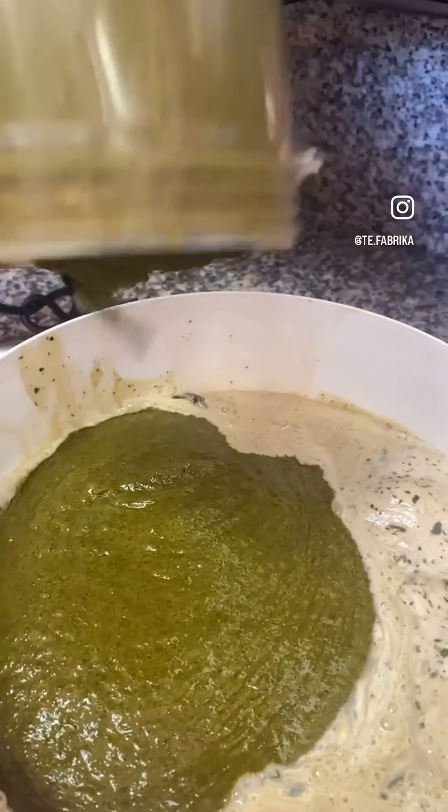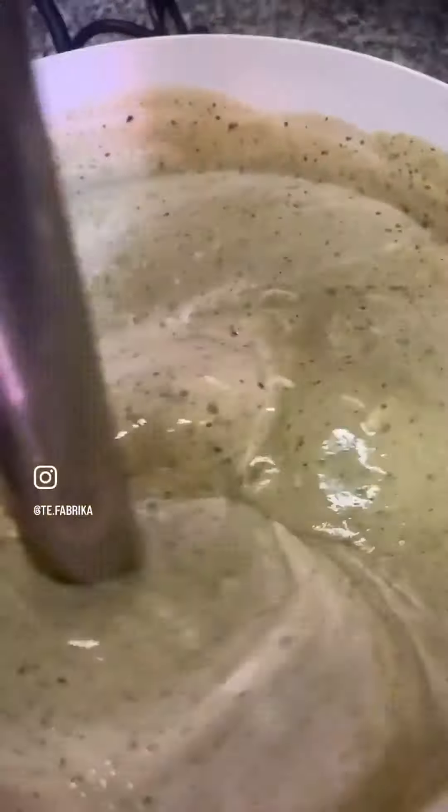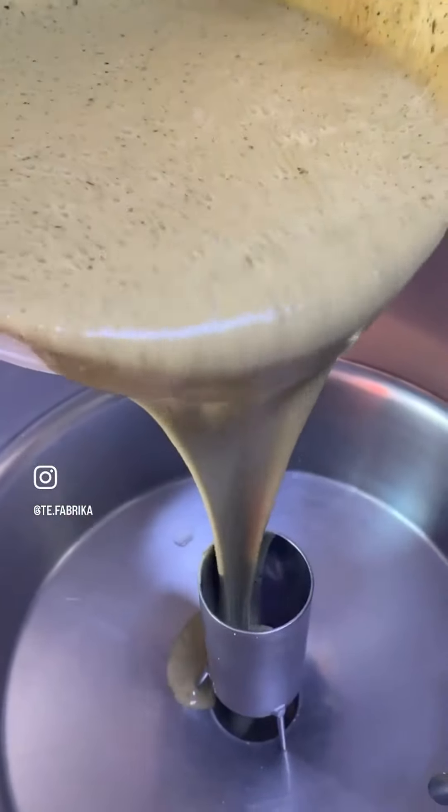My mom puts the paste into the prepared milk and slowly stirs it. Mix them very well, and then pour the mixture into our ice cream machine.